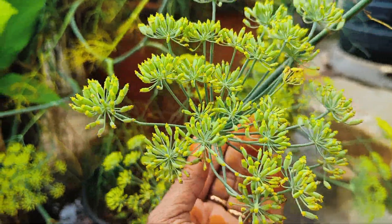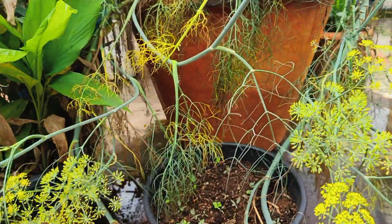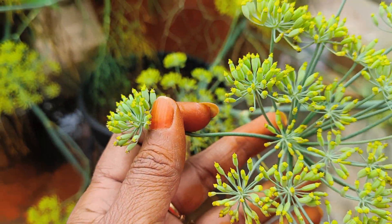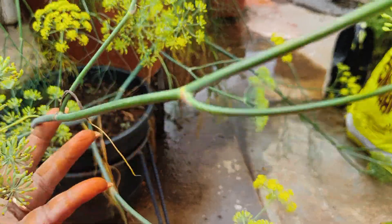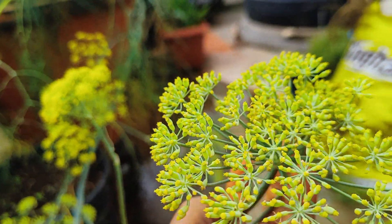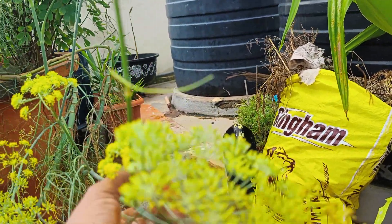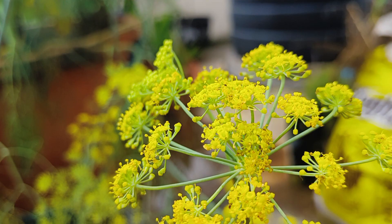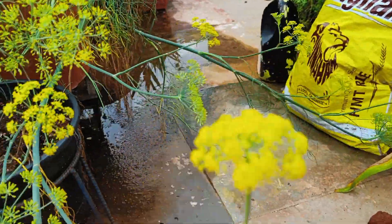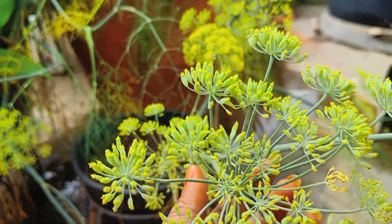I am going to put the flowers on the top. I am going to put the seeds on the top. I will put the flowers in the top. This is the flower and the seeds are ready for the flower. The flower is ready for the flower. I will use the garden to spread the seeds.